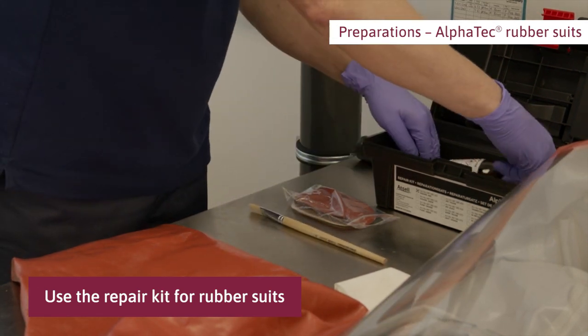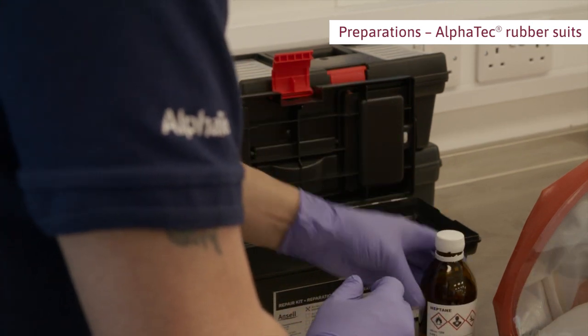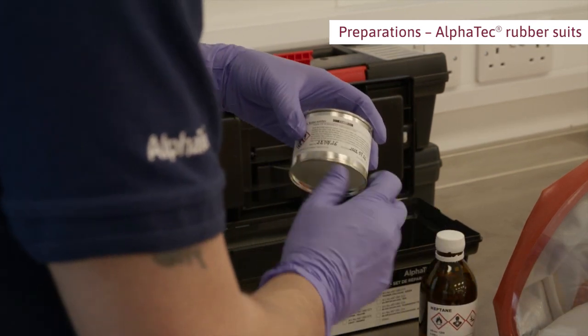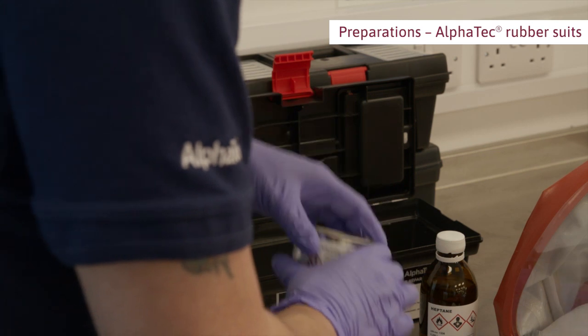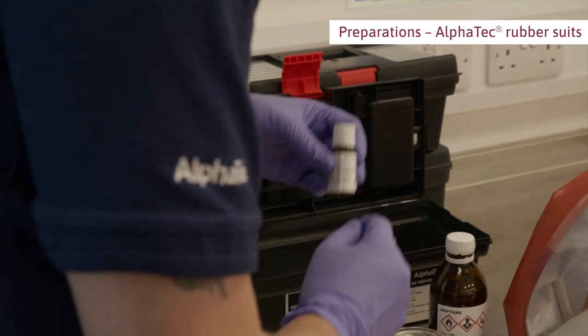Select the correct patches depending on the suit material. Make sure that the solvent, the adhesive, and the hardener have not passed the expiry date.